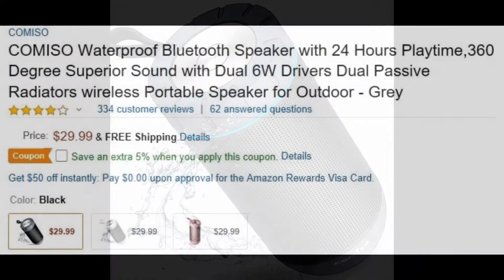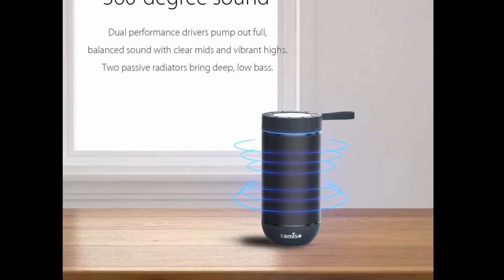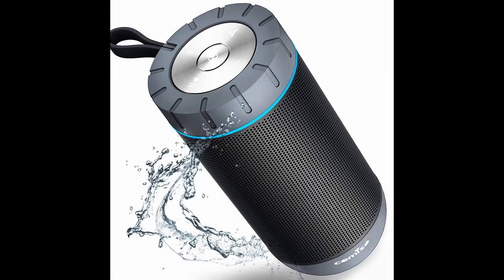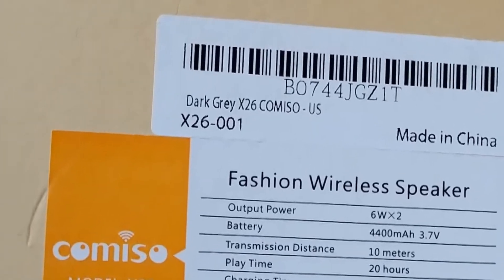I figured $29.99 was a pretty good price for a wireless speaker and, throwing caution to the wind, I popped on it. It's available in black, white, and rose gold. I purchased the black one, even though the package says dark gray.